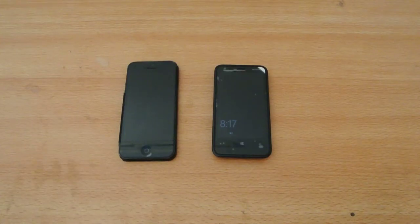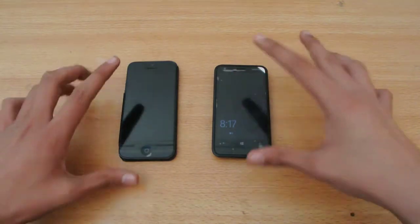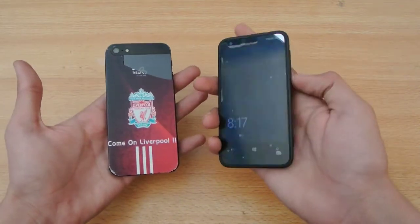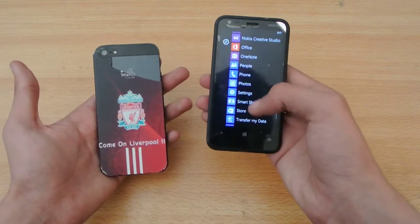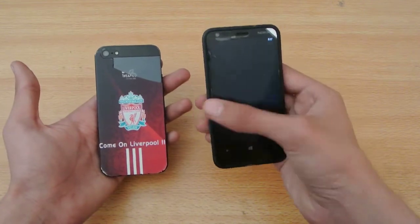Hey guys, in this video I'm doing a quick boot test between the Nokia Lumia 620 versus the iPhone 5. Right now the Nokia Lumia 620 is on the latest update — I've updated it to the Lumia Black update. Let's see how it performs in terms of boot test with the iPhone 5.